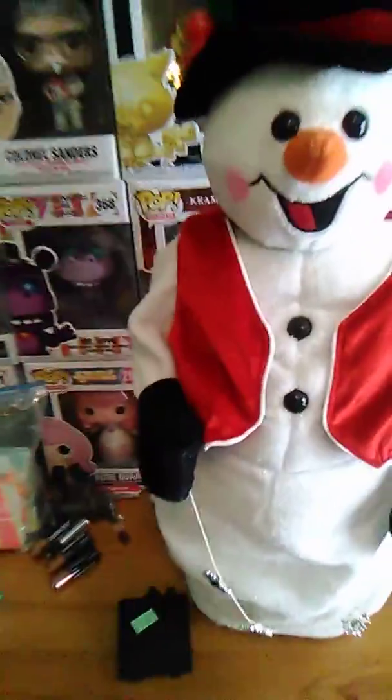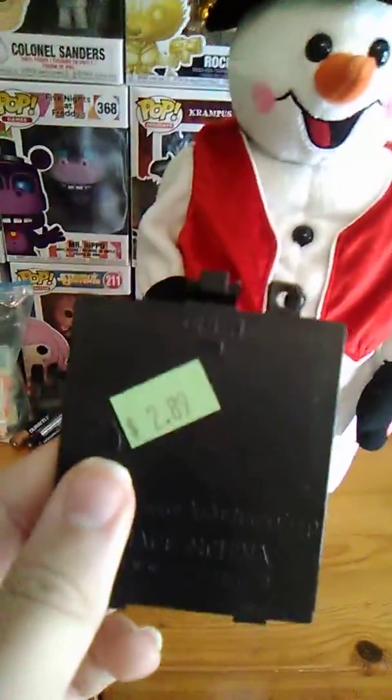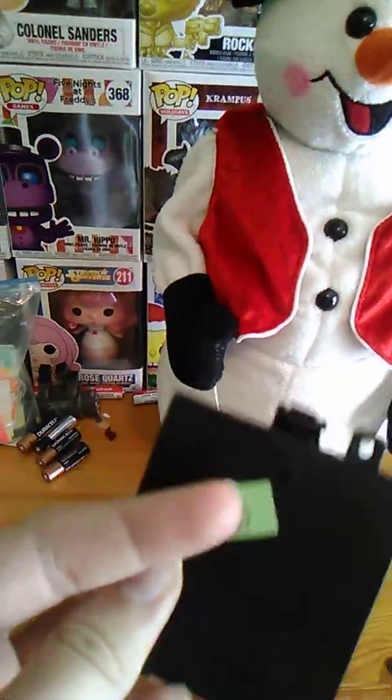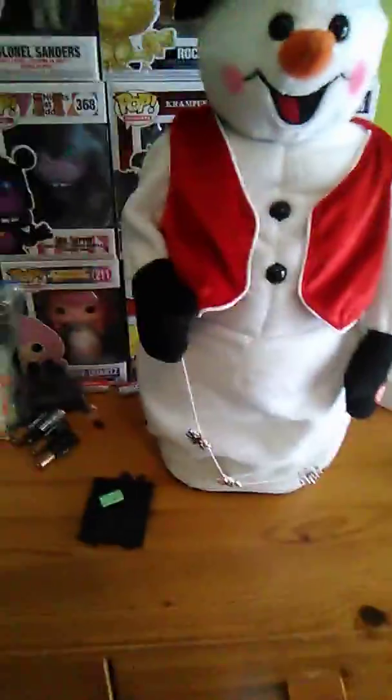Today I'm going to be reviewing the Jimmy animated hip-swinging snowman. This is his battery compartment. I got him at Goodwill for a dollar and twenty-nine cents. He fully works except for this arm being broken, but here he is.